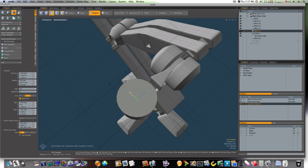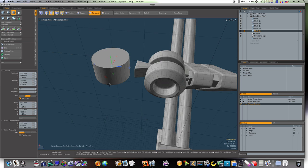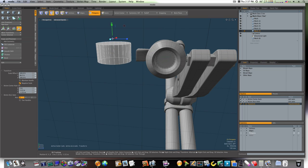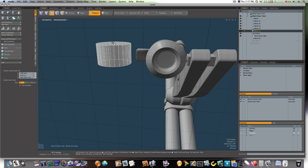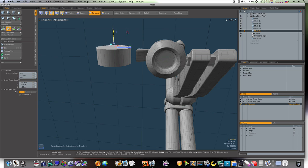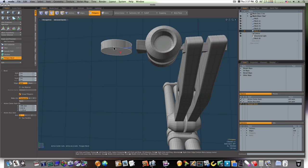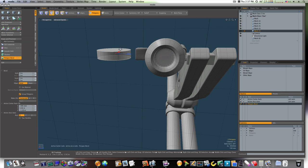Now let's make this a little thinner by grabbing this edge and bringing it down. Now let's grab this hand, hit the B key to bevel it, and let's pull these out like this.